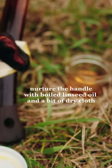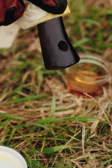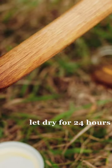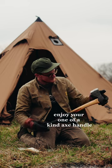To finish, nurture the handle with boiled linseed oil and a bit of dry cloth, as this will protect the handle from cracking and splitting. Then let the handle dry overnight, or for best results over 24 hours. Take a moment to admire the work you've done and enjoy your one-of-a-kind axe handle.